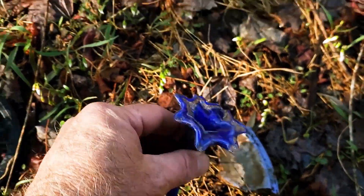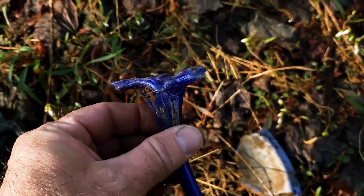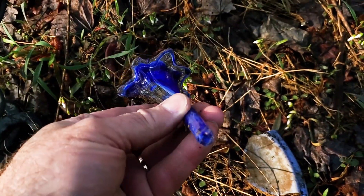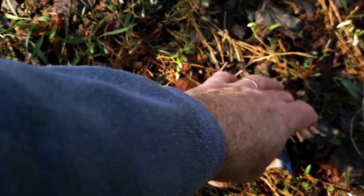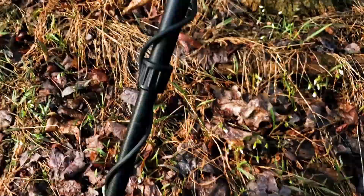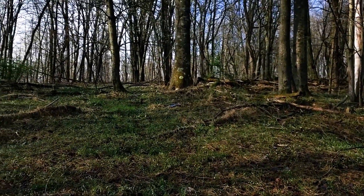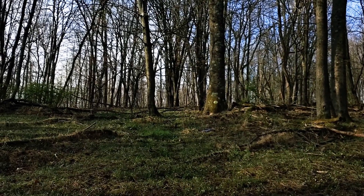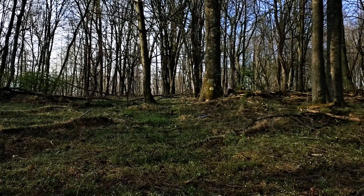I haven't found too much yet. I found this pretty cool glass flower until it got broke off of something. A little bit of crockery. Up above me there's a nice bottle dump. I'm going to go check it out. Stay tuned, see what else we can find.